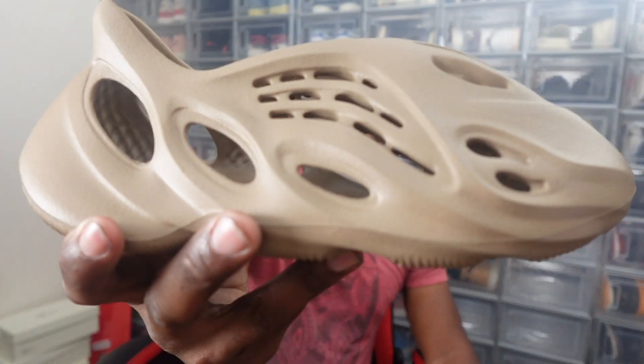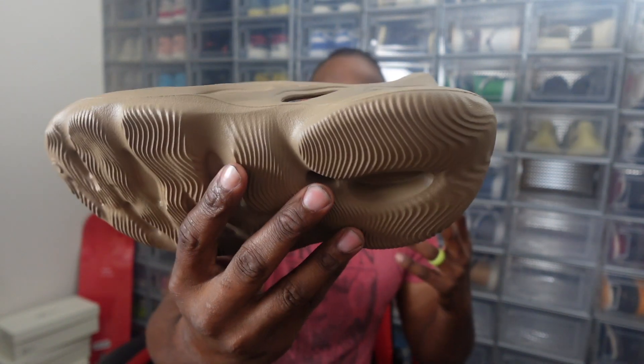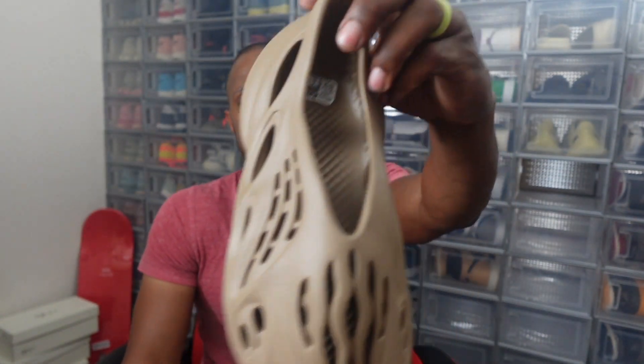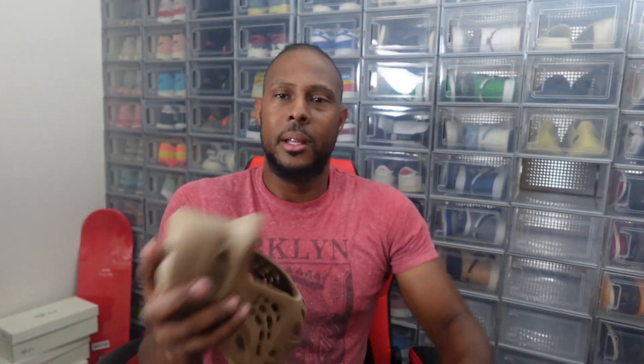Until then guys, thank you so much for the love and support on the last video, on the Yeezy video. I'm making my debut back to the sneaker world, so thank you so much — I truly do appreciate it. Your boy is happy. But until then, more sneaker videos on the way. Yeezy Foam Runner Clay Topes in hand, copped for the wife. Sorry to bring that video late, but we got a pair here. Go true to size. Love and blessings — I'll see you guys on the next sneaker video. Peace.